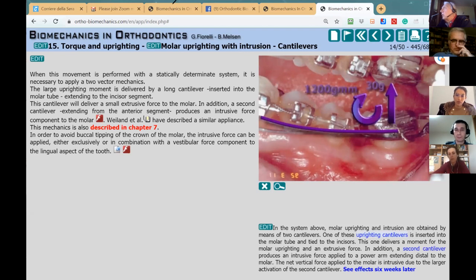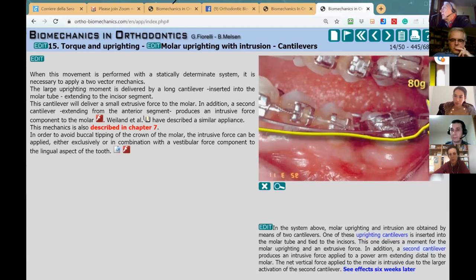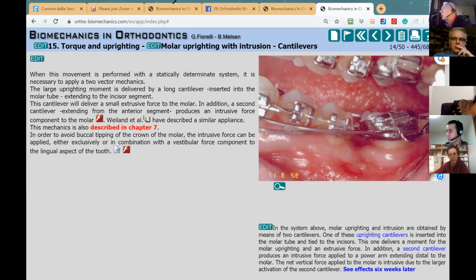We have this wire which is the uprighting cantilever, engaged somewhere here, and then there is a second cantilever that delivers an intrusive force. The second cantilever is attached distal to the molar. Later, about 10 years on, I published a paper on two-vector mechanics and found it's not strictly necessary to attach the second cantilever distally — you could attach it mesial to the tube. It's just a matter of creating a couple to get the same results.